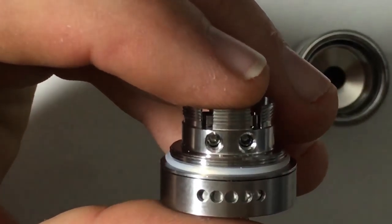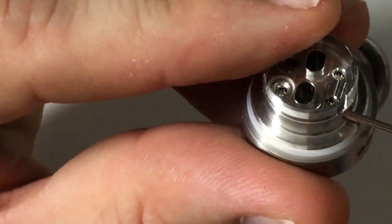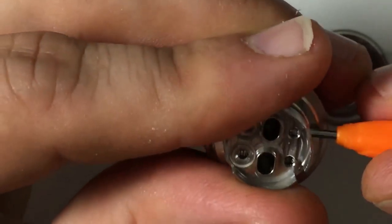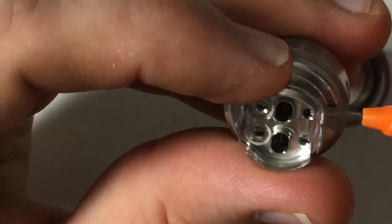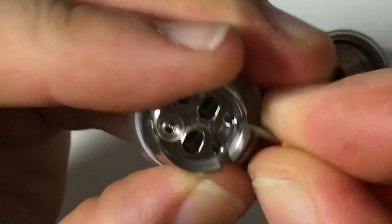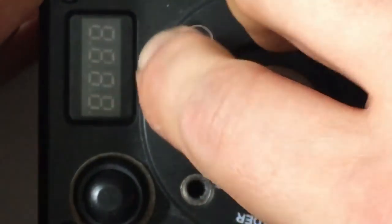So what you want to do is take the included tool and open up your post grub screws. Stick this in until it stops, counter-clockwise. Be careful with these — they were pretty tight in there, so you want to get some leverage and try not to strip them. So Watofo, when you're manufacturing these, make sure that these are loose enough to get them out without stripping them, alright?